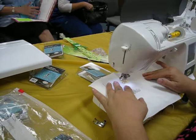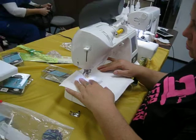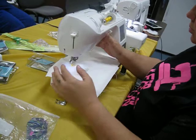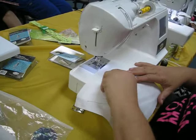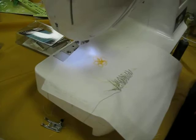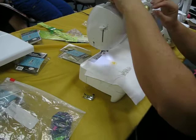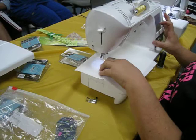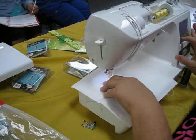Carbon paper — do they even make that anymore? Dressmakers carbon — you could use that. Then go to a lighter yellow to fill in the colors of the flower. When I go to fill in, I can change my stitch to a zigzag and it goes across and kind of fills in better.